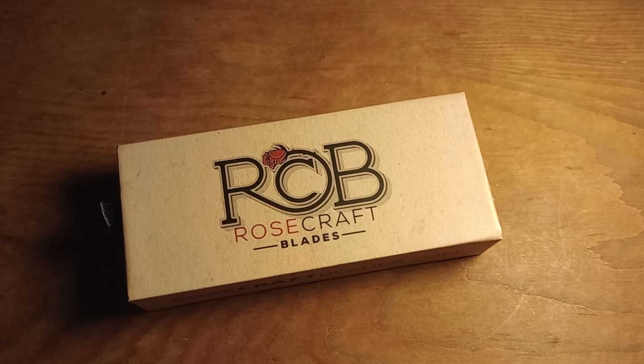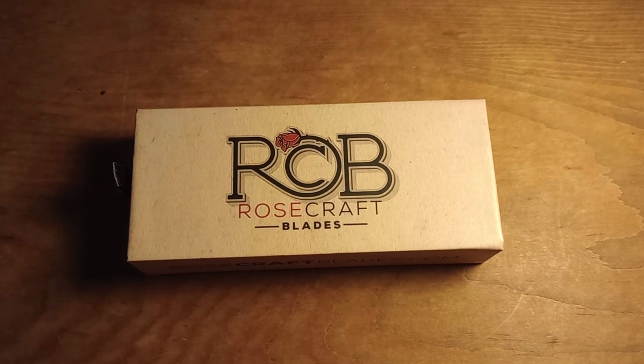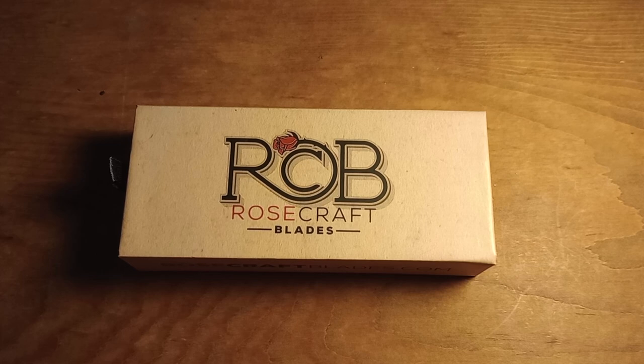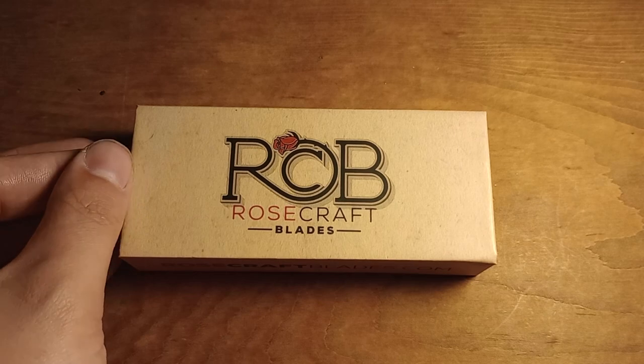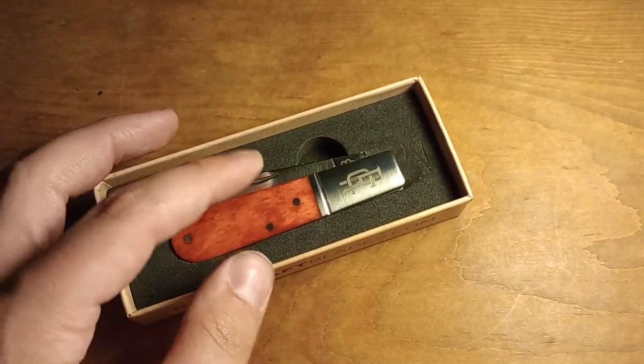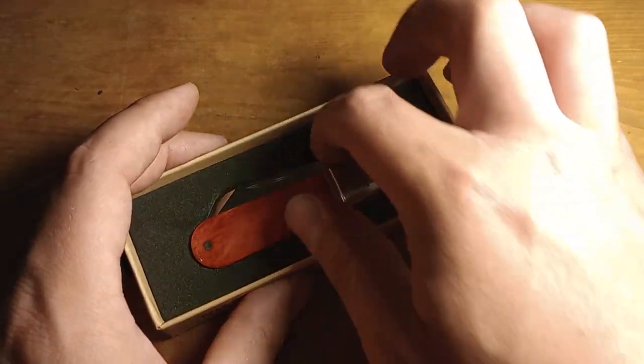I did a live video a little while ago talking about some knives that I bought on my vacation, and I showed a glimpse of knives I was going to be making videos on. This is the Rosecraft Blades knife I mentioned — and if you guys know me, you may have guessed I got the Barlow from Rosecraft Blades, and you would be correct.